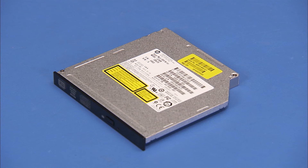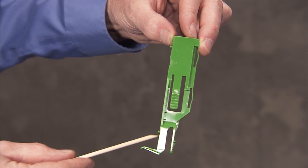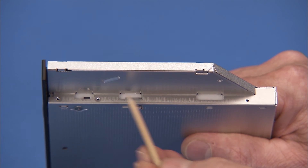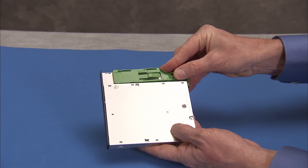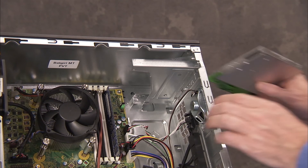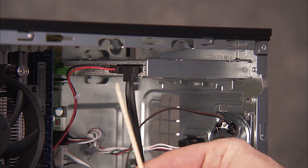Replacement: To replace the optical drive, first attach the green drive release latch to the drive. There are two small pins on the latch that fit into two small holes on the side of the optical drive. Press the pins into their holes to secure the latch. Slide the drive into its drive bay through the front of the PC until the green release latch snaps into place. Replace the power and data connectors to the drive.